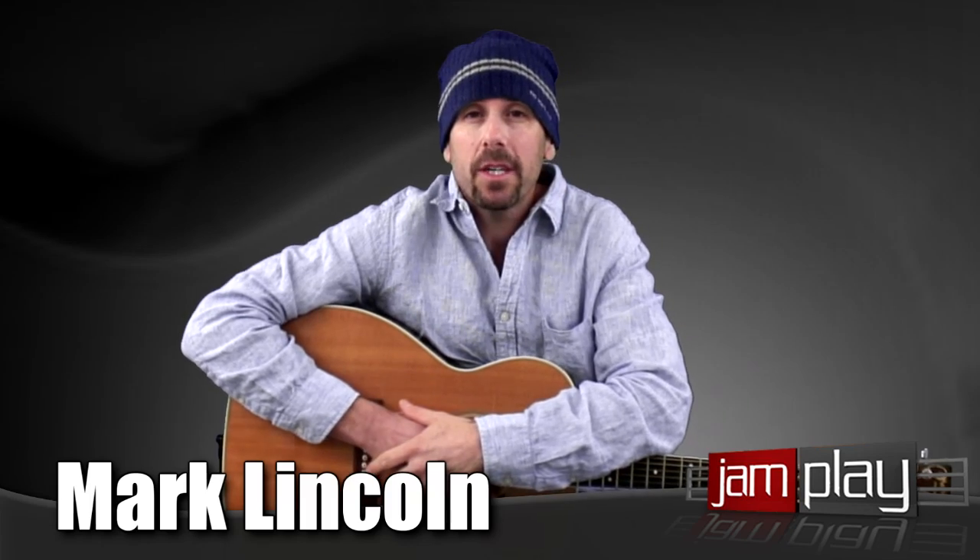Hi, I'm Mark Lincoln with Jamplay.com. Talking to you today about voice and performance. This is lesson 15 in the performance series, Voice and Guitar.